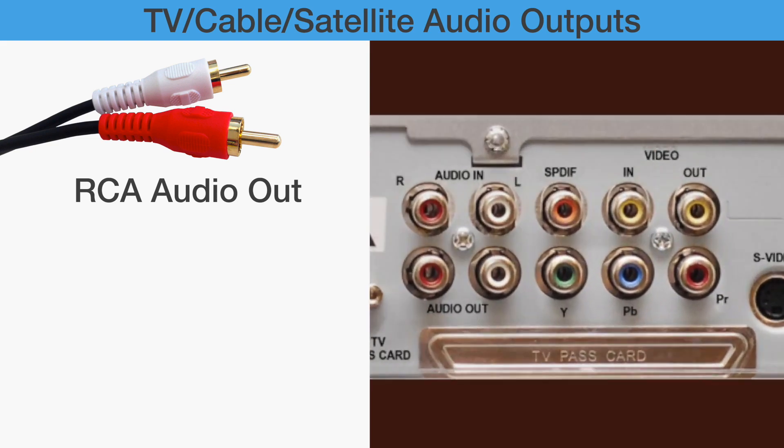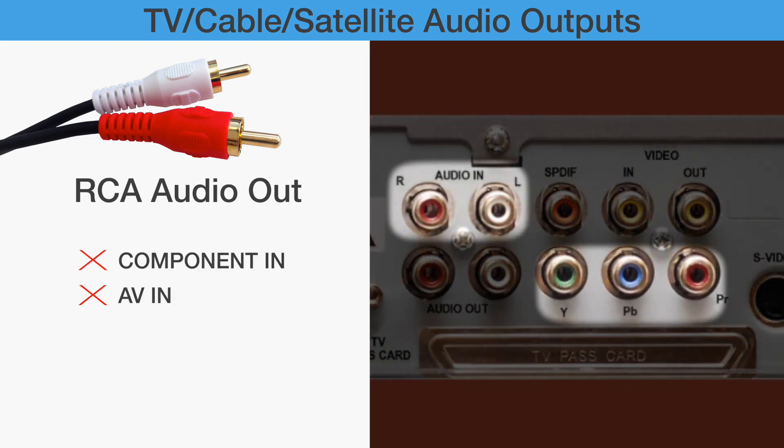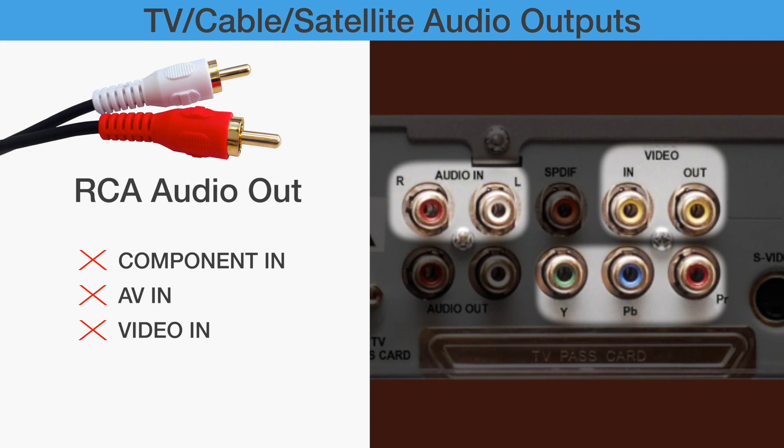Any RCA ports labeled as Component In, AV In, Video In, Video Out, or Audio In will not work.